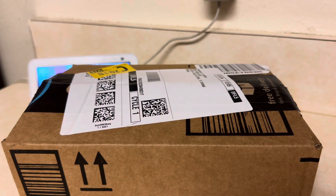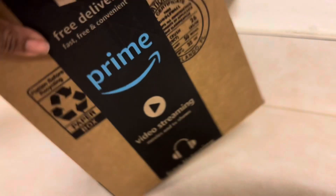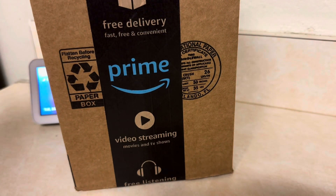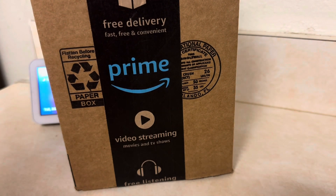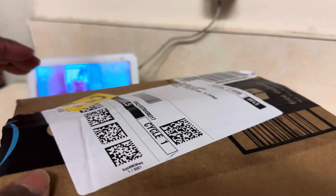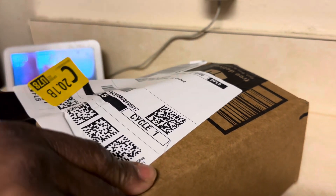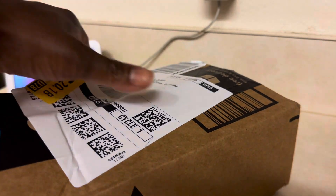Grand rising, babes. So, we got an Amazon Prime package. Let's see what's inside on this beautiful Tuesday.